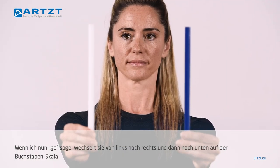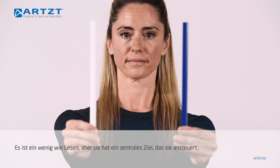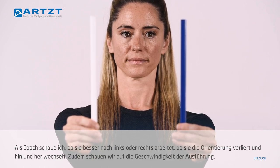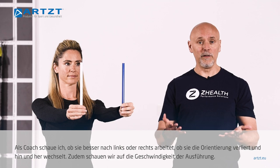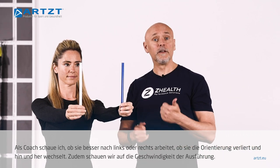Go, and just go switch back and forth. So it's a little bit like reading, but she now has a specific focal target that she's working toward. As a coach, I would be watching to see does she move better to the left, better to the right, does she get confused as she has to switch back and forth? We're also looking at the speed of response.